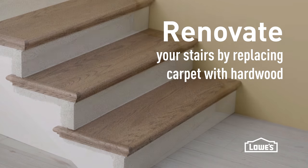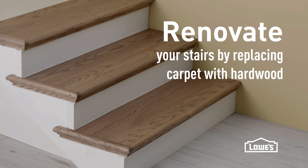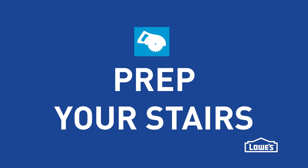Today we're going to renovate our stairs by replacing our boring carpet with some nice hardwood, and that starts by prepping the stairs.